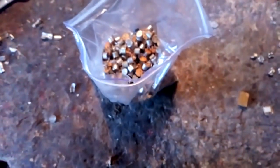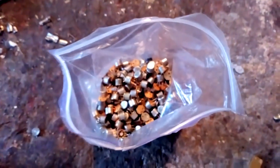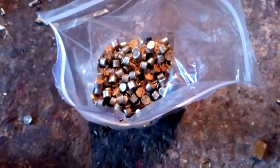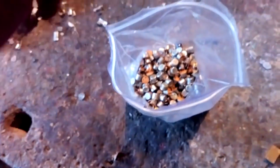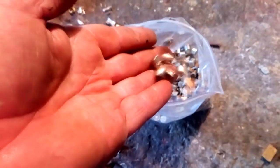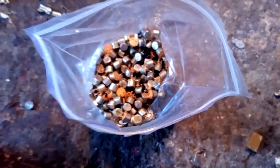We're gonna process that with nitric acid and aqua regia. I already have a video where I process these with horseman aqua regia, and it's very hard to process these little guys with the horseman. So this time I'm gonna use normal aqua regia — nitric acid — and I will see how much gold I can get from half a kilo of these.